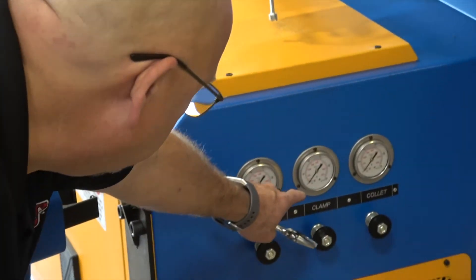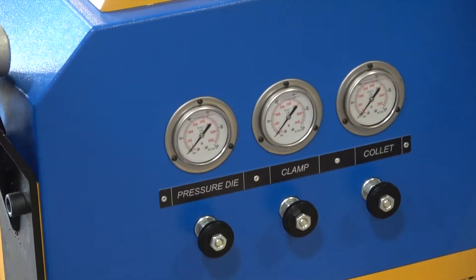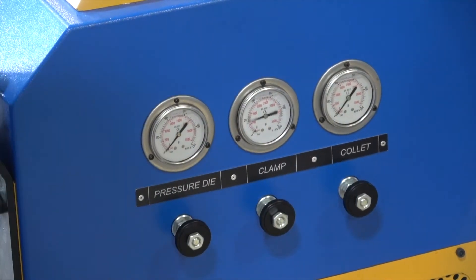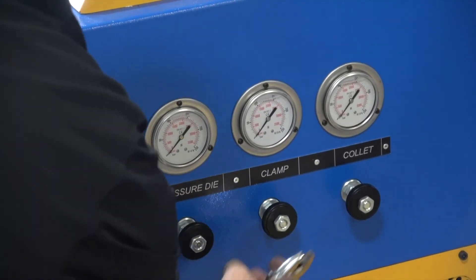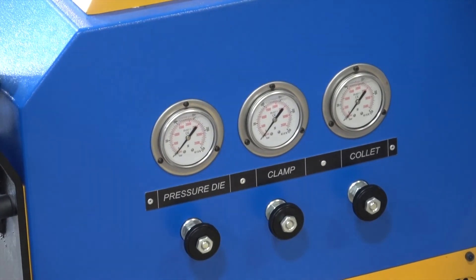You can look at the gauge reading the pressure in bar here on the gauge for the clamp, and adjust if you need to. To adjust that, take the jam nut loose, read the pressure, use the knob, and adjust up or down as needed. Tighten the jam nut when you're done. That's the complete process.